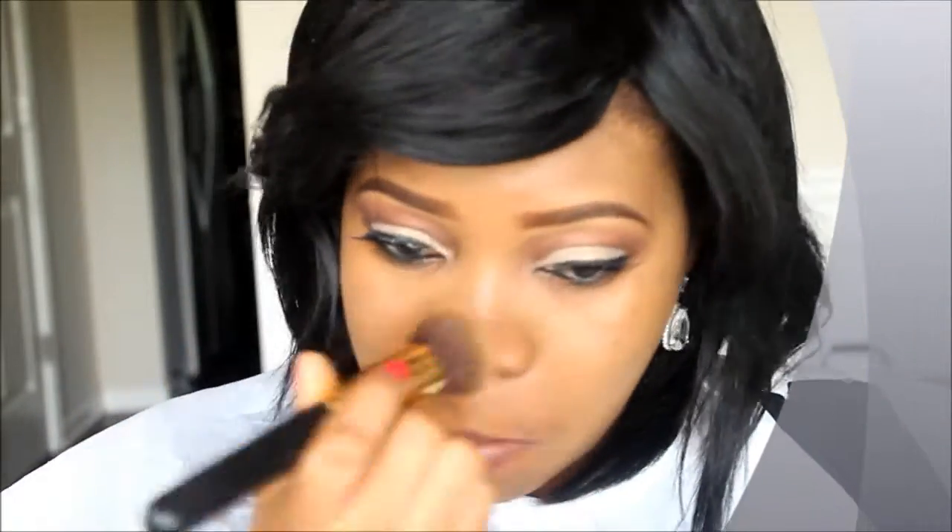I'm using the foundation all over my face, making sure it gets to the right areas — blending into my neck, forehead, and jawline. This fringe hairstyle keeps getting in the way, but I'm making sure everything blends seamlessly. I just need enough to make my face a uniform color.